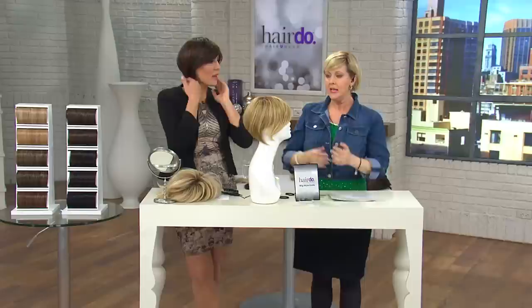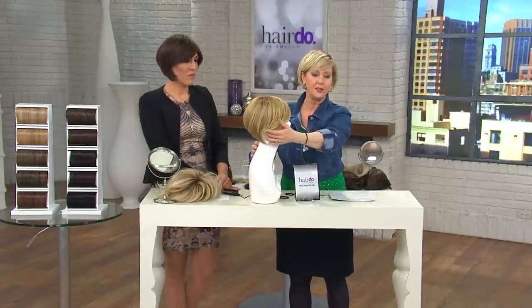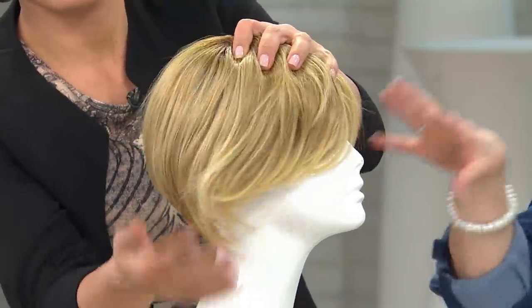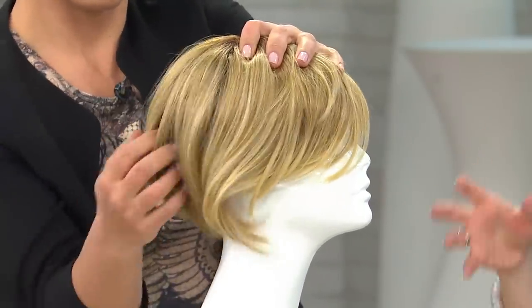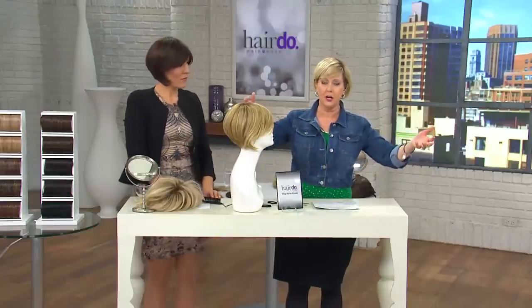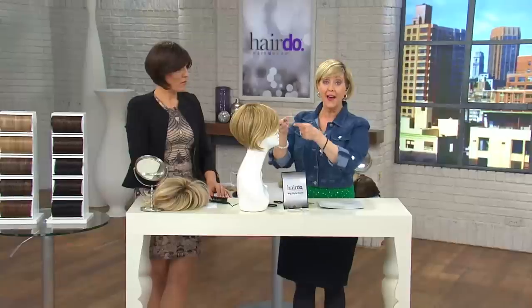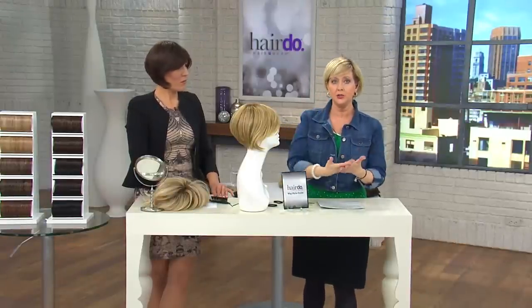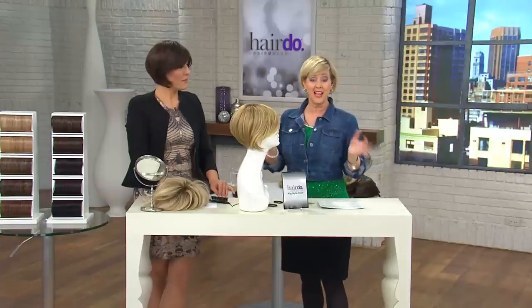The haircut is ageless. This is a haircut that anybody could wear — it doesn't matter your age. It's always in style. When you're talking about a layered bob wig, you look at the real housewives of wherever — Hollywood, Beverly Hills — a lot of them have this cut. And it doesn't matter if you're in your 20s, 40s, 50s, or 60s. It works. That's the key.